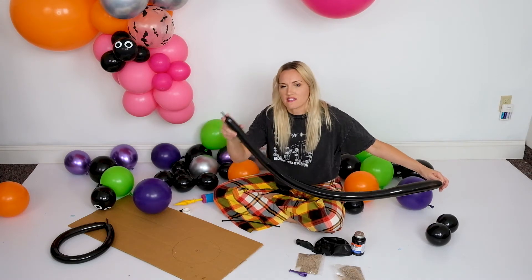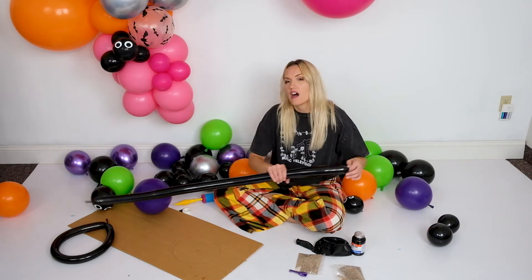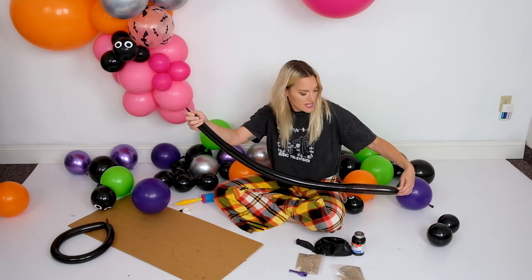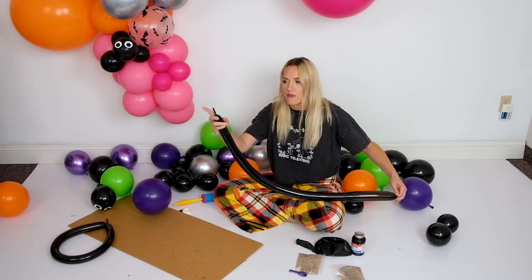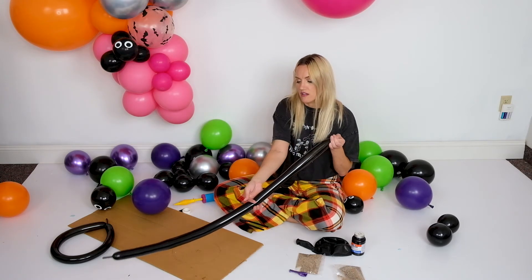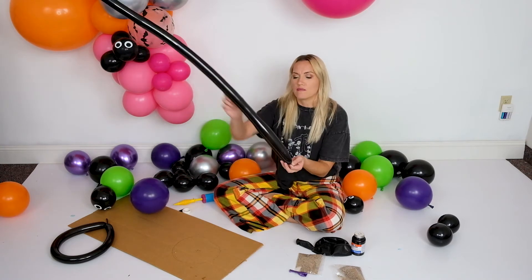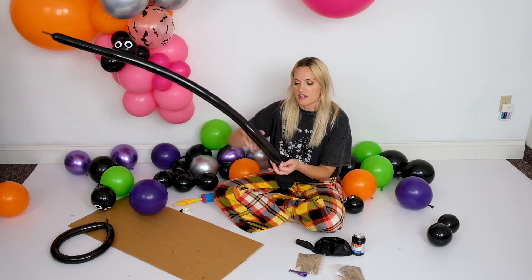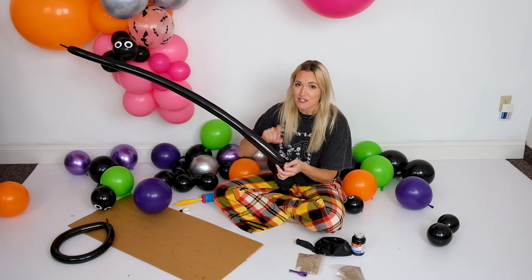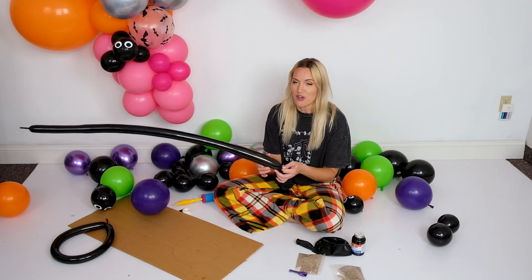One thing you want to do with your 260 twisters — first, have a few extras because these have a tendency to pop. Second, fill it down so you have about half a finger's length of knob left, then squeegee the air from there down. These tend to fill up more around the top, so let some of that air out. You don't want them super full because they get fragile and will pop easily.